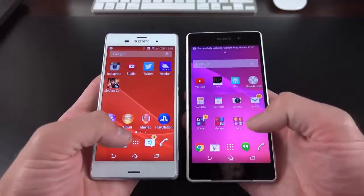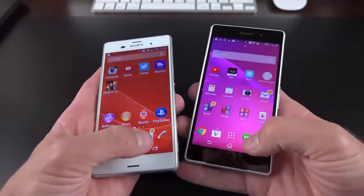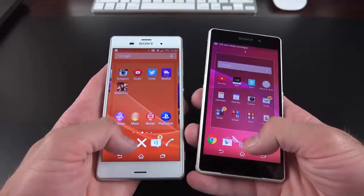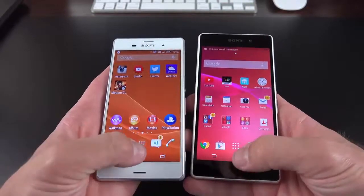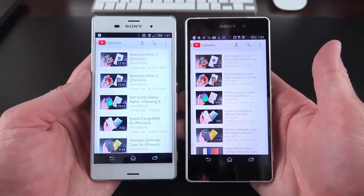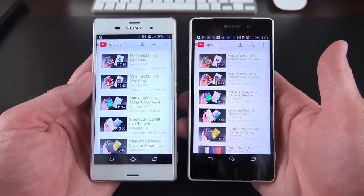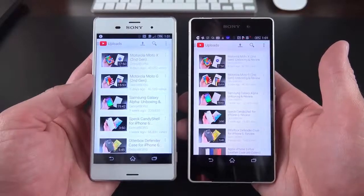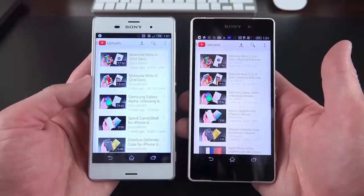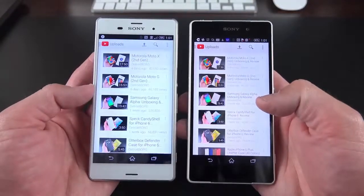There are some UI tweaks from the Z2 — icon sizes are now much larger on the Z3 even though they share the same screen resolution, and the folder icon design is slightly different. With both the Z2 and Z3 set to maximum brightness, it's pretty clear that the Z3 is considerably brighter. You'll also see it has a cooler color temperature. It's a very vivid display with that tri-luminous technology. This is more of a combination of IPS and AMOLED properties — the bright IPS display with the vivid colors of an AMOLED display. It's definitely one of the standout features of the phone.